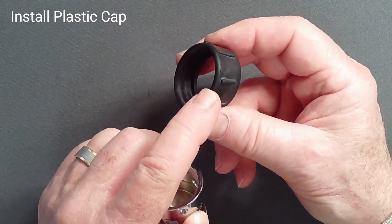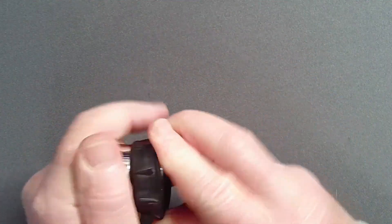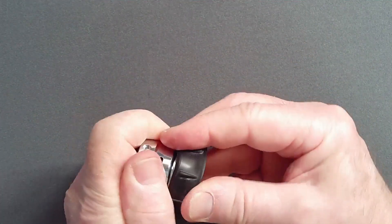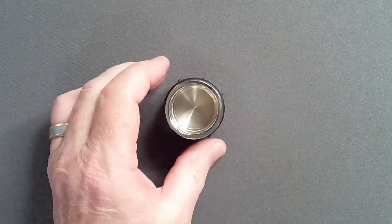Slide the plastic cap onto the upper body with the rounded edge toward the oval ambient holes. Work it into place with your fingers and adjust its position with a blunt brass spade as necessary.